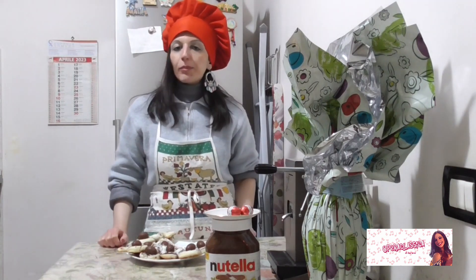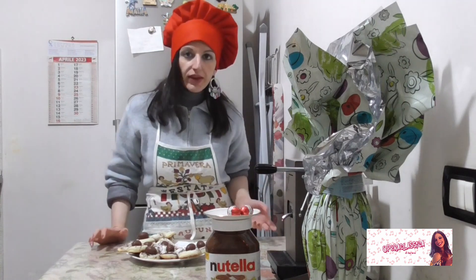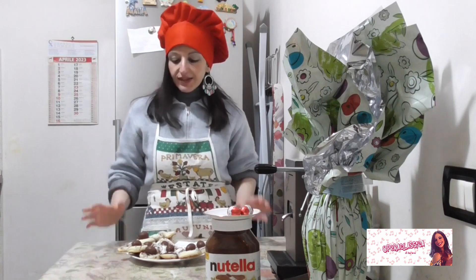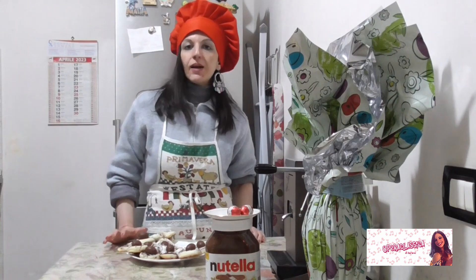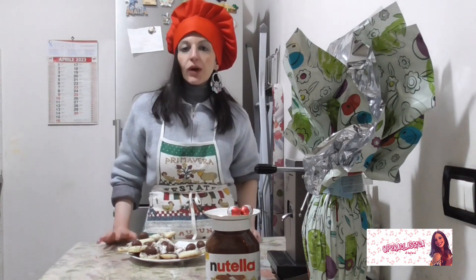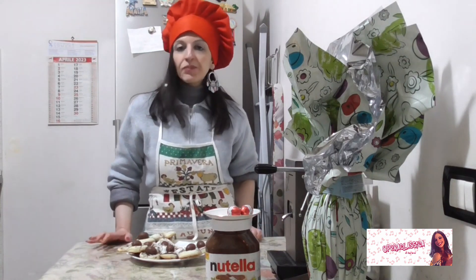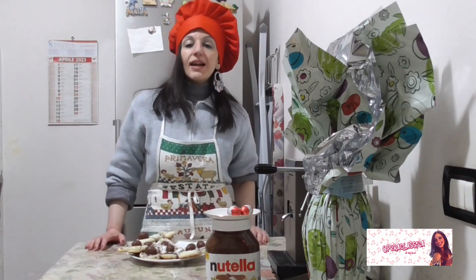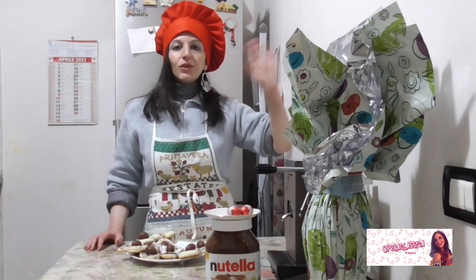Grazie per aver seguito questa nuova puntata di Pasqua di cooking video della classica — di Pasqua ma anche di Pasquetta. Spero che questa puntata sia stata di vostro interesse. Abbiamo preparato dei coniglietti di pasta frolla con nutella, ovetto, zucchero vanigliato — insomma un dolce molto semplice di Pasqua. Abbiamo anche raccontato delle curiosità sulla Bohème di Puccini, Illica e Giacosa. Auguro a tutti buona Pasqua e alla prossima puntata di cooking video per la classica. Buona salute e buona musica a tutti! Ciao! Buona Pasqua!